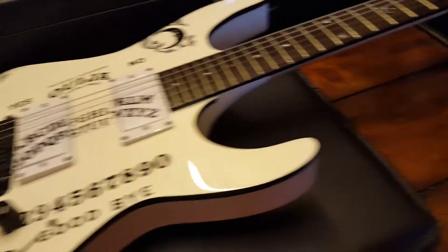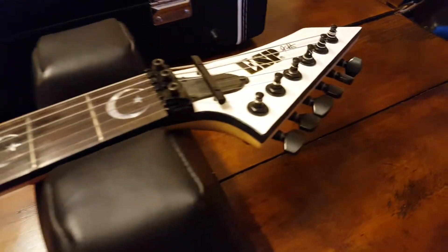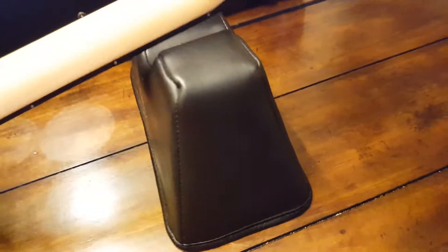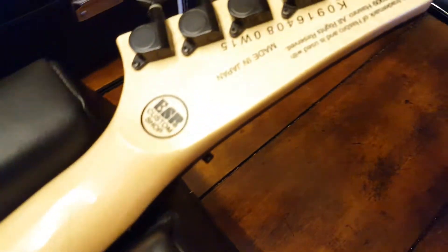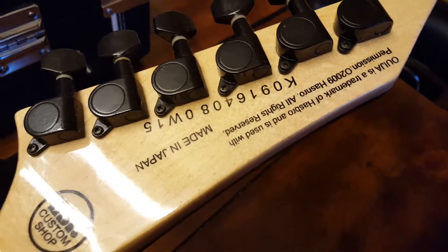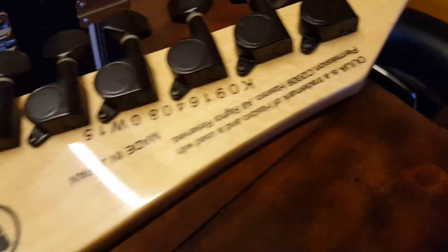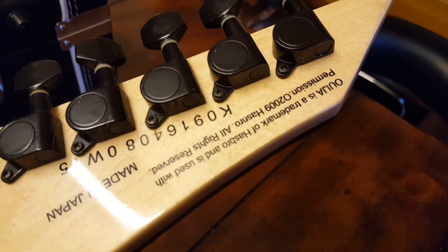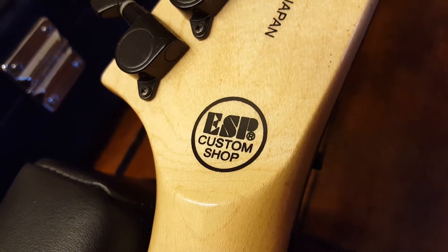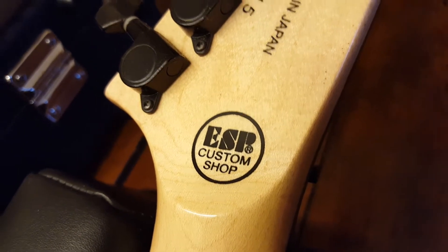Because this thing only gets scarier when you flip it around. When you go over here, look at this — it's got the whole K serial number, it's got 'Ouija is a trademark of Hasbro,' it's got all that right stuff. ESP custom shop right there. Scary.